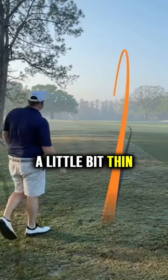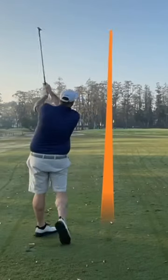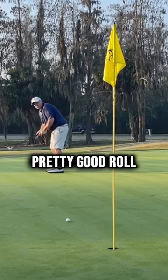That's right down the middle, and I actually hit that a little bit thin, which I often do for a shot in the morning. That's right at it. Pretty good roll.